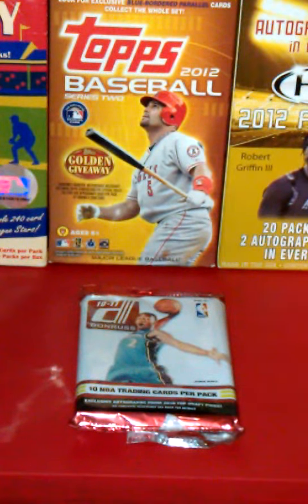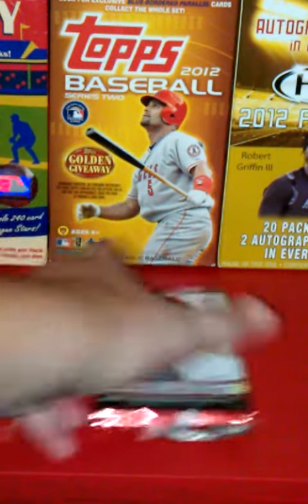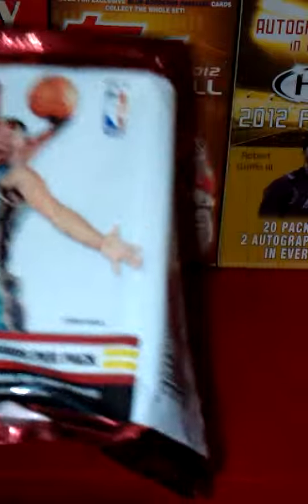Hey guys, this is Hawks from the CWS and I am making a video recap of my 2010-11 Donruss basketball. This pack comes with 10 NBA trading cards per pack. Let's get started.